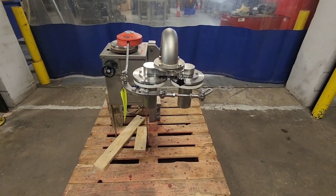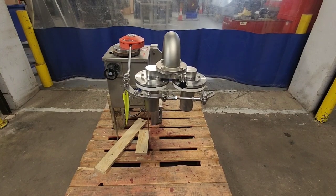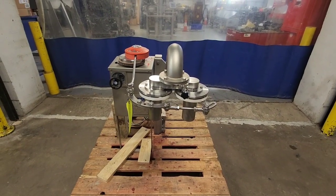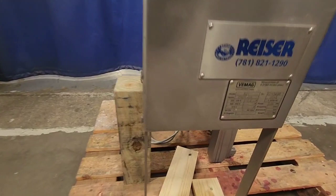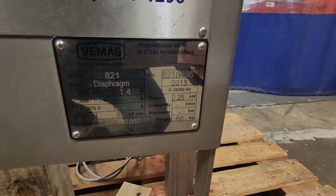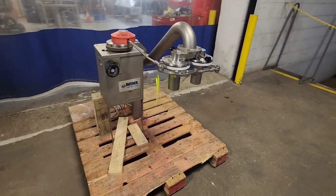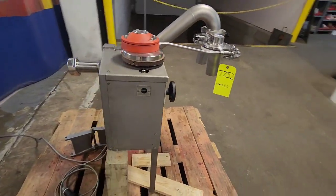This is M&M item number 7752. This is a riser meatball former, VMAG brand model 821 diaphragm unit from 2015. This machine is set to 220 volts and is compatible with a VMAG 500 vacuum stuffer.